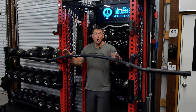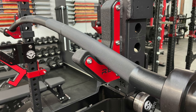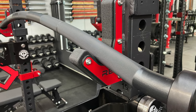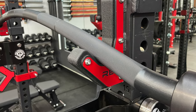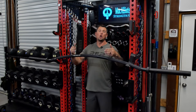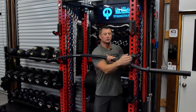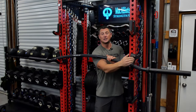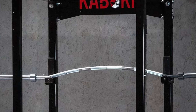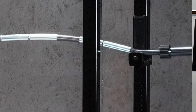One improvement over the Kabuki Duffalo bar is that Rogue elongated the camber — they stretched it out, I believe around 8 to 10 inches further. What that does is prevent the bar from wanting to roll on you. On the Duffalo bar, where it ends and goes flat, that flat section creates instability and causes it to want to roll. Rogue fixed that.